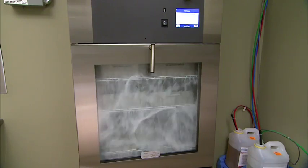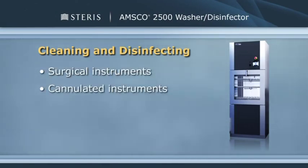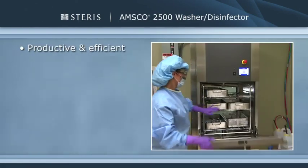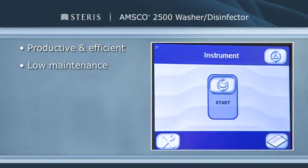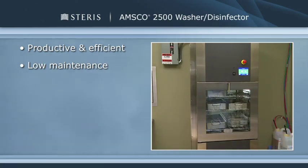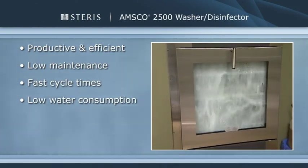The AMSCO 2500 Washer Disinfector is intended for use in the cleaning and intermediate level disinfection of soiled reusable general surgical instruments, cannulated instruments, non-invasive medical devices, wash bowls, utensils and basins, and other similar and related articles found in surgical environments. This equipment is built to keep up with the speed and productivity of the most efficient surgical centers. It's a low-maintenance machine designed for ease of use and maximum uptime — a true workhorse with fast cycle times and low water consumption to help save on utilities.